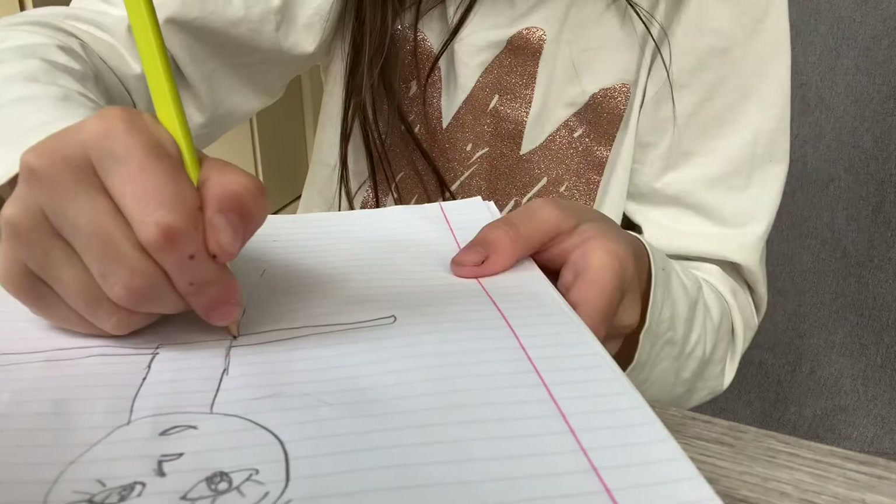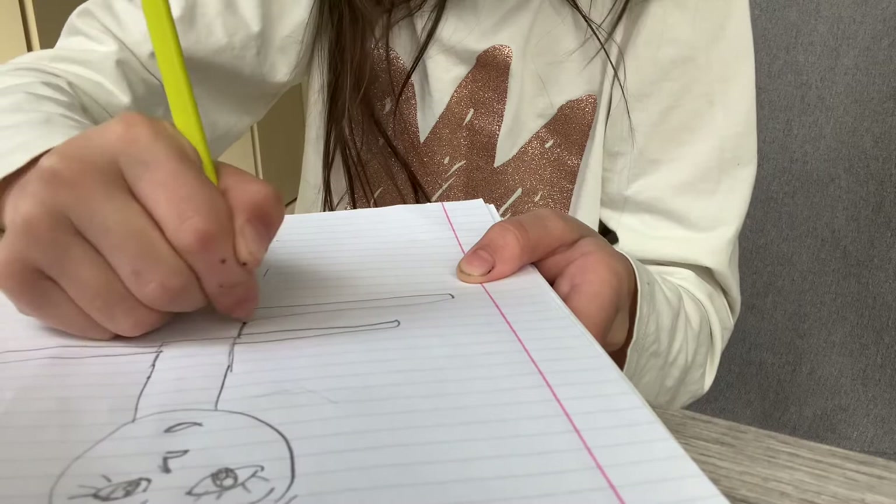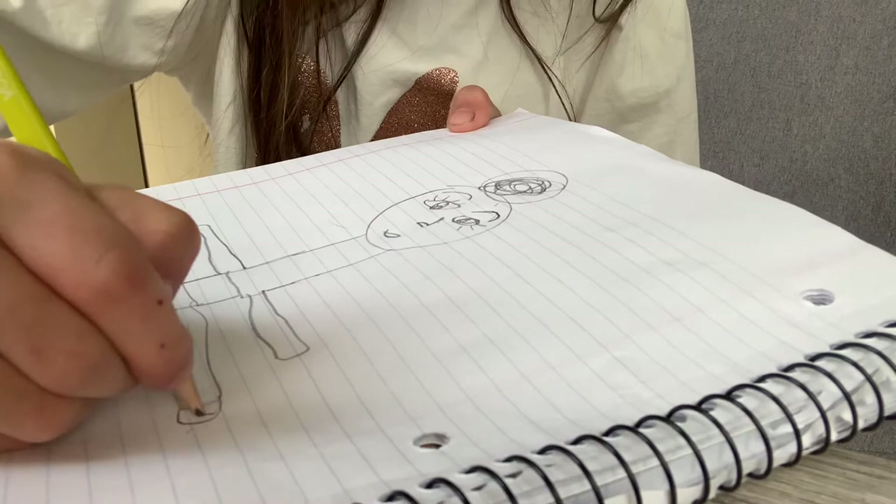Now we're going to do the shoes. To do the shoes, we're going to go like this, and then we're adding one or two lines. You can repeat the same step on the other leg, and then we're done.